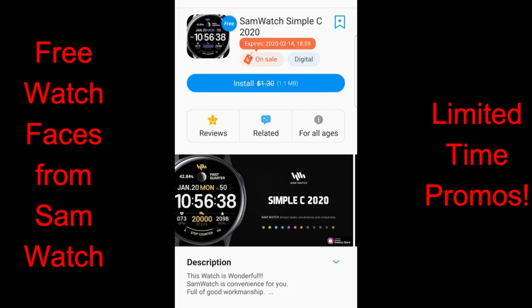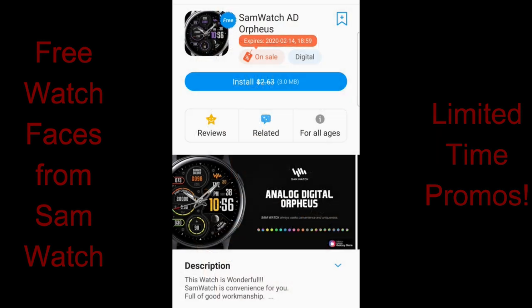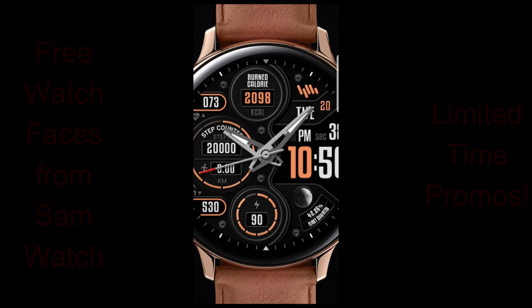I'm going to go through these reviews fairly quickly today because there are five of them — I just want you to have a taste of what's available, as you may only be interested in picking up a couple of them. Enough of my jibber jab, let's go check out these now-free faces from Sam Watch.